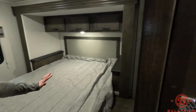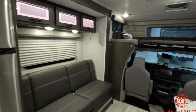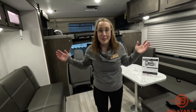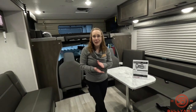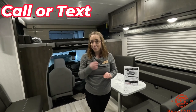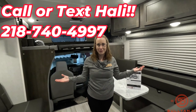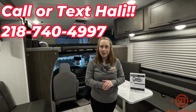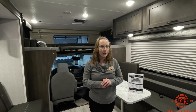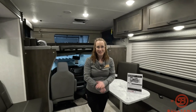There you guys have it — this is the 2023 Leprechaun 260 DS. I'm Haley Johns. If you'd like to work with me on this unit or any other unit or inventory, give me a call at 218-740-4997. And don't forget, I'm willing to go the extra mile to help you camp in style. Have a great day!